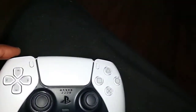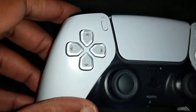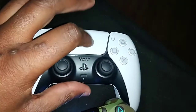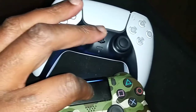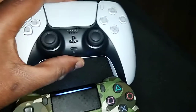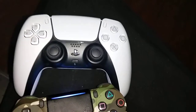On the PS5 the d-pad isn't quite like that, but it still feels good. And then you've got the options button here. Not much of a difference overall.